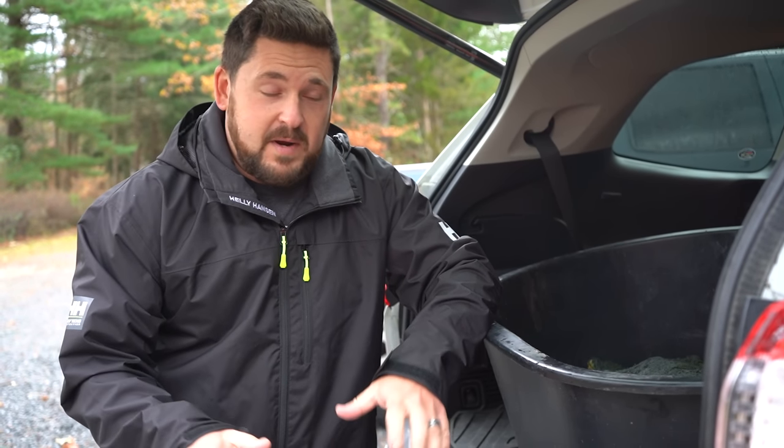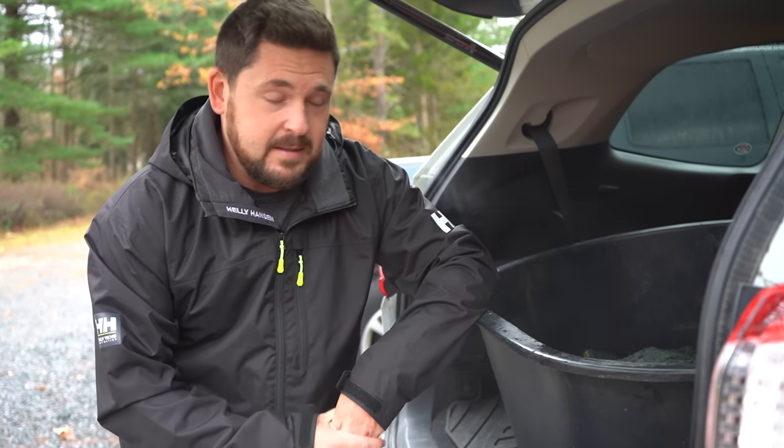Today we're taking him over to our veterinarian for an x-ray to see what we can find inside. Come join us.